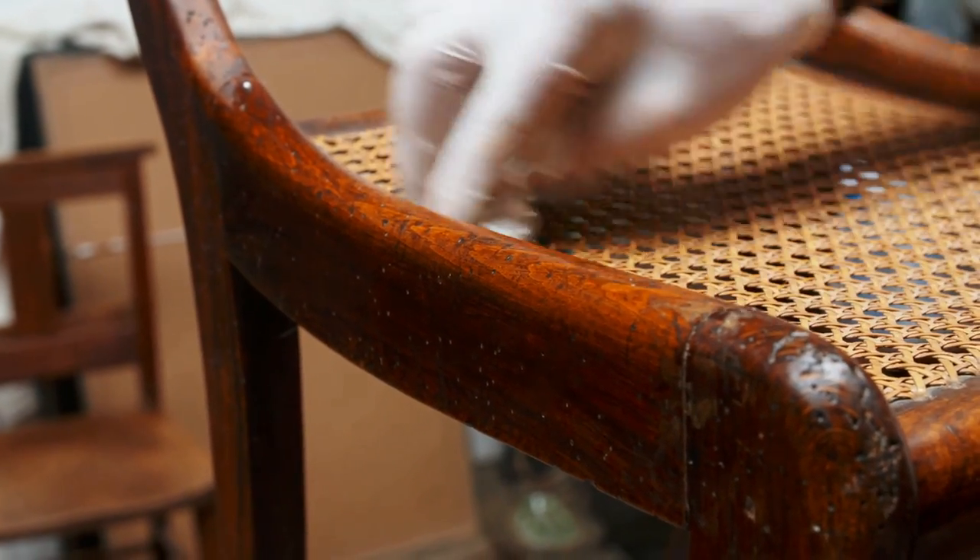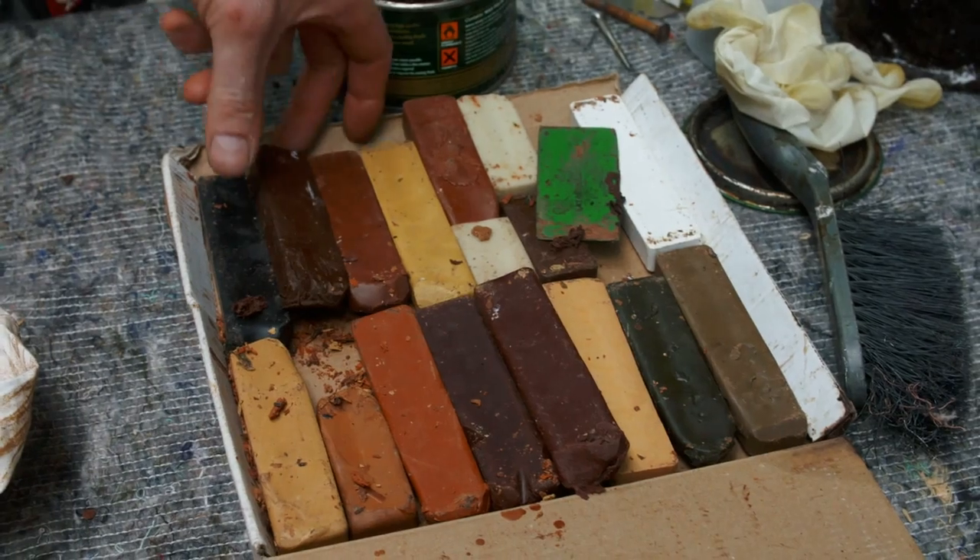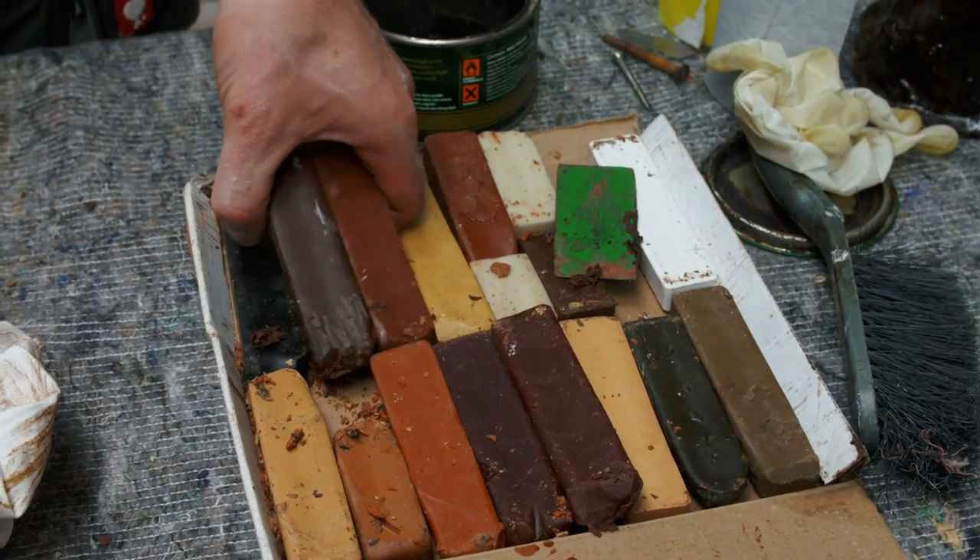So now we've covered the whole chair, we'll let that dry. The next stage is to hide these woodworm holes. My preferred technique is to use hardened wax sticks which you can buy from hardware stores or online.